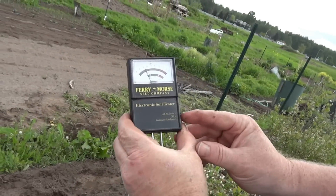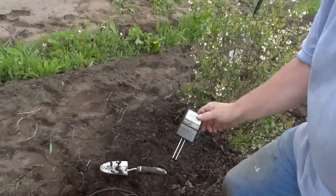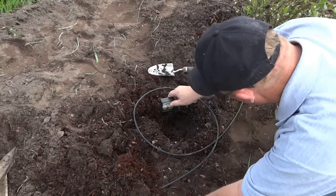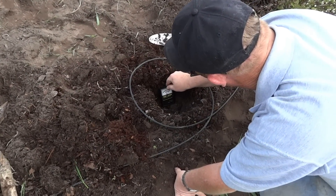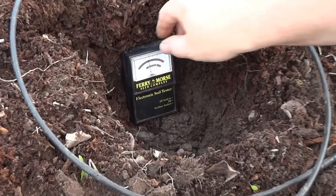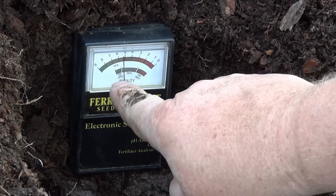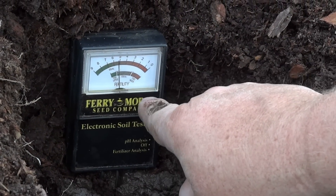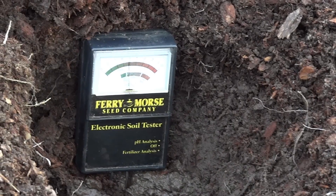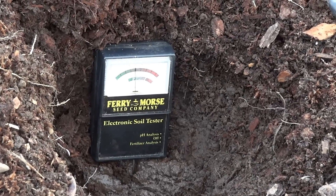I'm now going to take it to the fertilizer section and switch that setting. This isn't going to take as long — we put it right back in and within about five seconds it's actually at the low end. We've got too little, then ideal, then too much. We are going to need to put some more fertilizer — it will still work but it's at the low end.